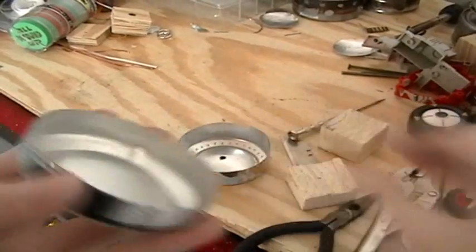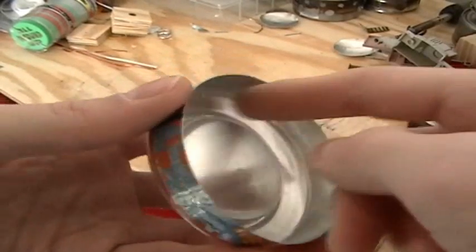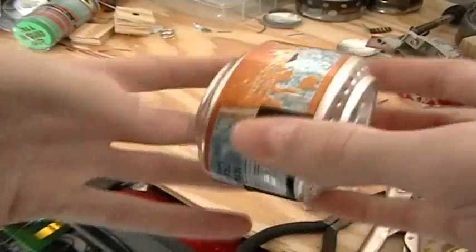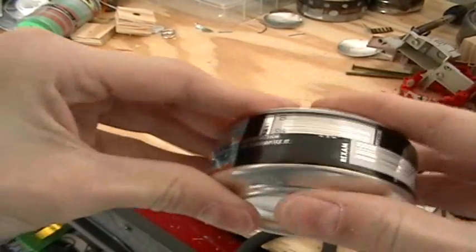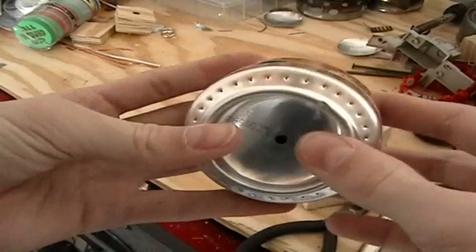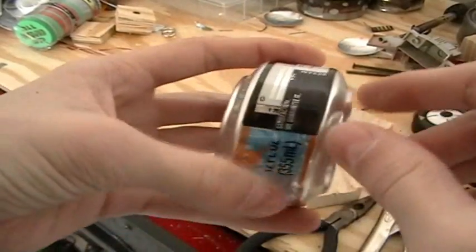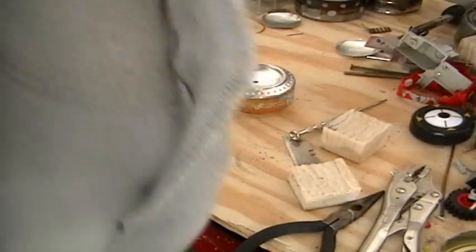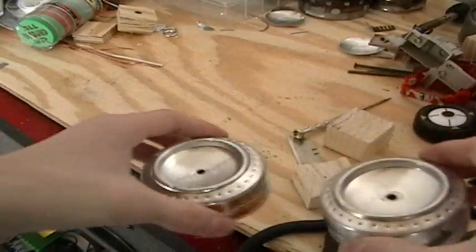Once the two halves fit together, take them back apart. Mix up your JB Weld and smear it around the inside of the 20 millimeter piece, then carefully put the two halves together. Twist it a little to smear the JB Weld around, then squeeze them together tightly. Wait for the JB Weld to cure, then fire it up. After that, you can sand the paint off with sandpaper and polish it with steel wool to make it shiny. That's how to make the Atomizer.